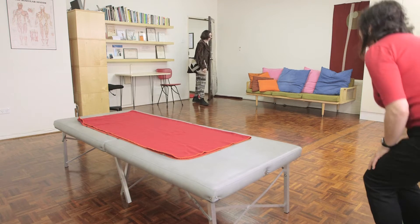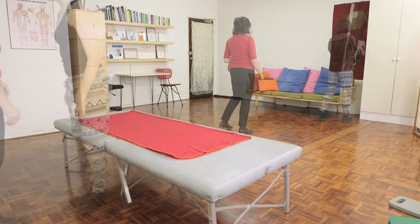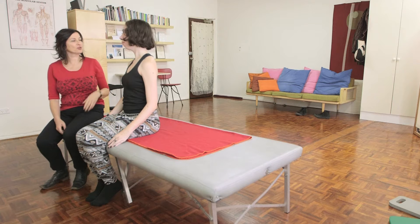Hi, how are you going? Good, how are you? Good, just pop your bag and coat over there. Grab your seat. So, last time we were working on the movement of your neck. Tell me how that's been going.